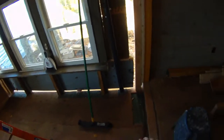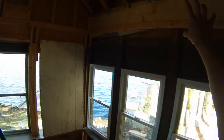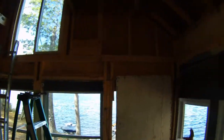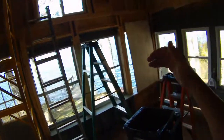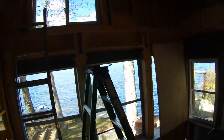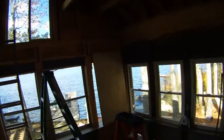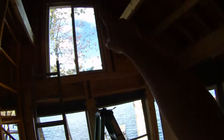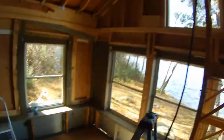On this side we've bolted two posts together to support this corner and make it more secure. This originally was a porch, so it wasn't very secure to the house. We're going to be putting two new posts here. These temporary beams are for when we take this part of the house out — we'll jack underneath, cut it out, and support the front of the house. We're putting in a double beam at the front for extra strength.